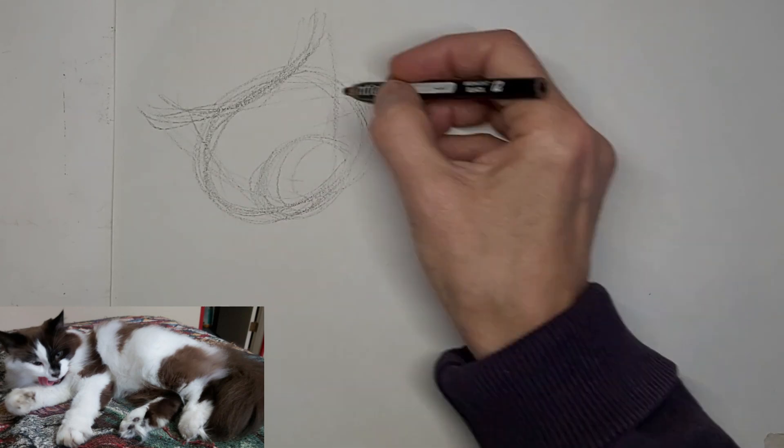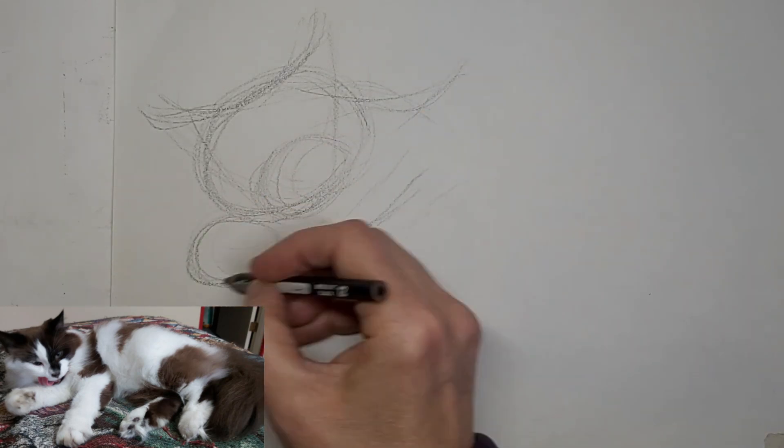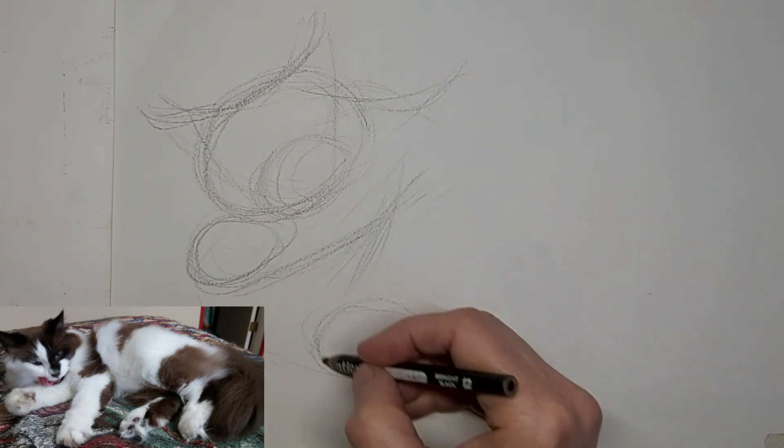I'm just kind of mapping in her shapes here. I'm going to show you how to do a patched cat — a bi-color tuxedo.